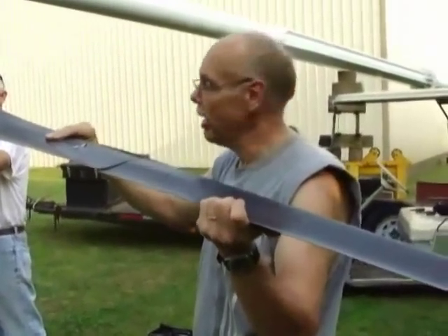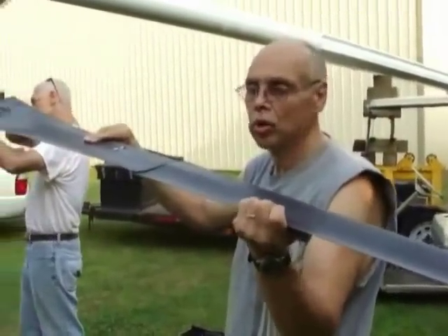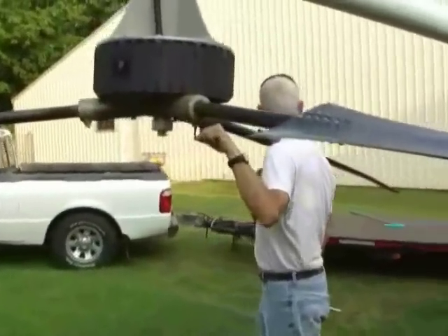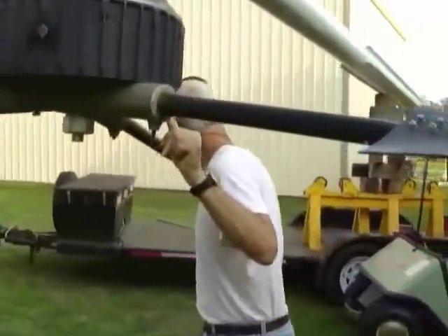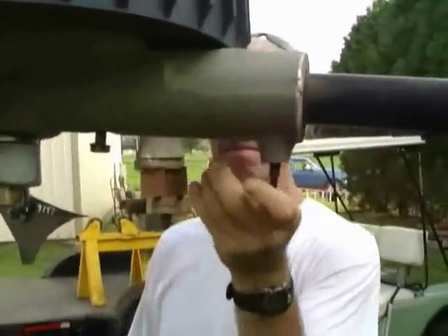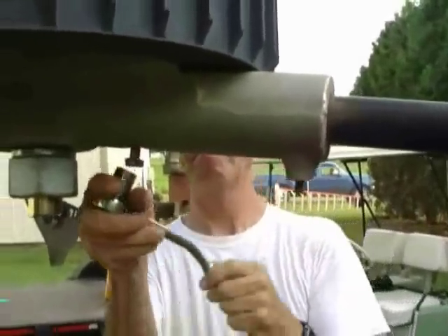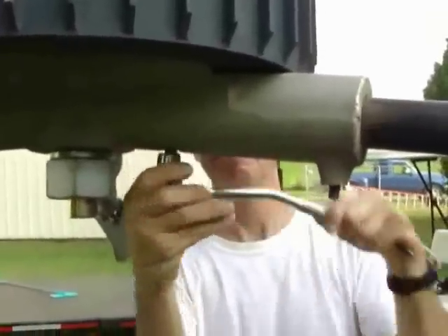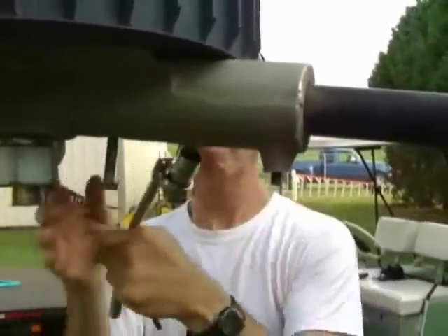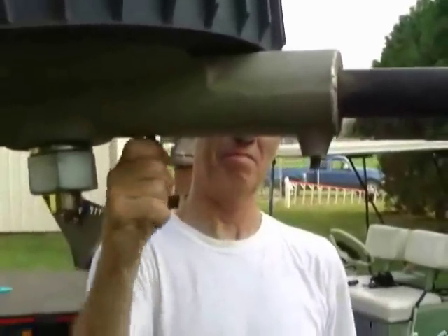We've got the tower lowered down to a horizontal position to work on it. We're loosening the blades from the old hub that's going to be replaced and we're preparing to remove them. You take out a set screw there — that's loosening now — and then there's a longer bolt that goes all the way through it, and then the whole blade and its shaft that holds it to the hub will extract as one unit.